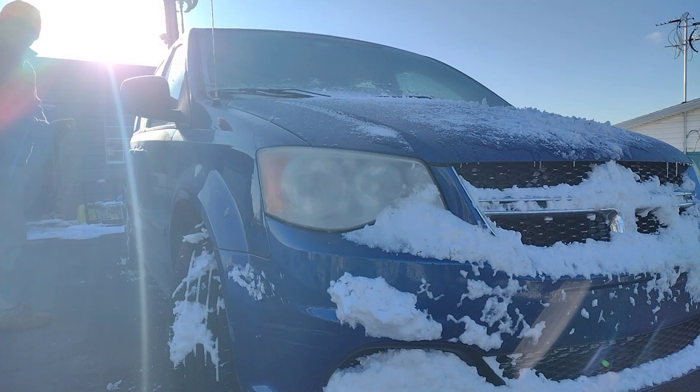It's another one of those extra cold mornings for us here. We usually don't get this cold. It got down to zero last night — that's zero Fahrenheit.